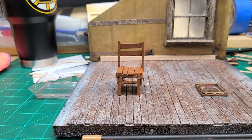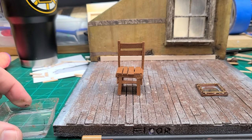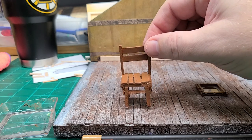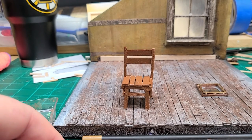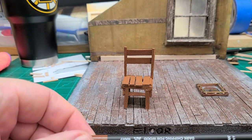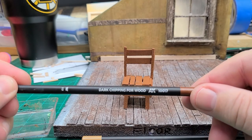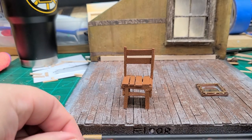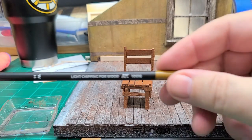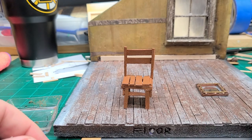They were kind of struggle-free. There wasn't much of a learning curve. You just don't want to go too heavy. It's water-activated, so I have some water here. And I have my little chair I built, and we'll just give it a little bit of weathering. What I'm using here is dark chipping for wood, and this color here is light chipping for wood.